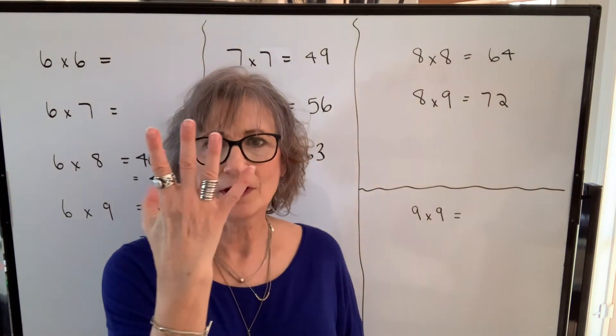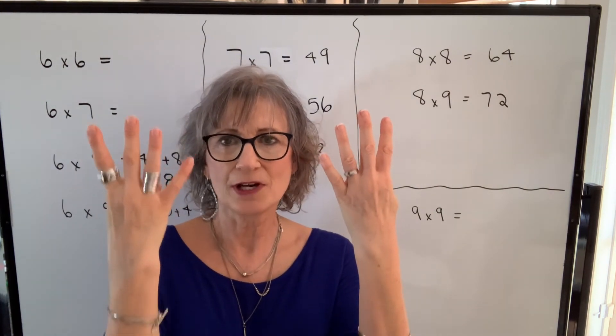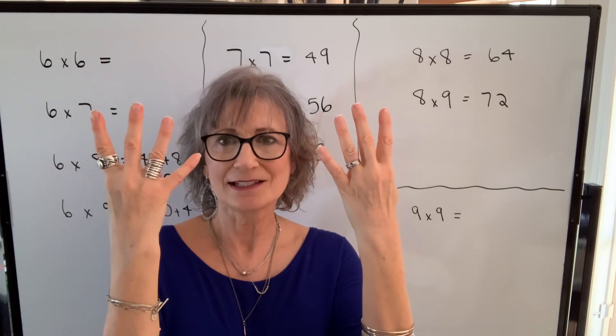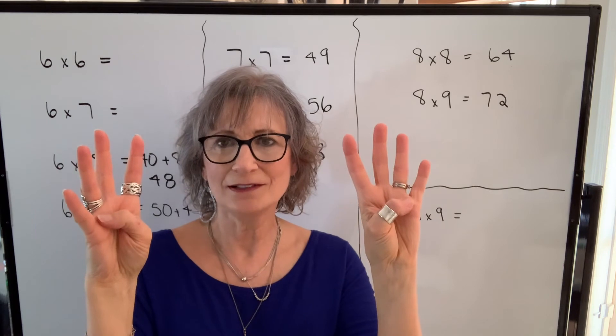Nine times nine: five plus four is my nine, five plus four. So nine times nine — I count all of these, that's eight of them, I multiply by ten, so it's eighty. One times one — eighty-one.